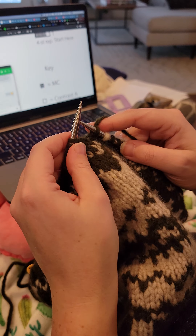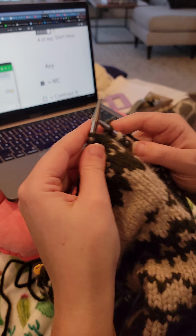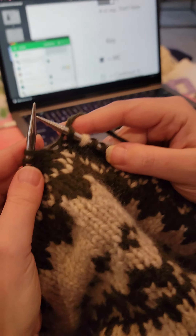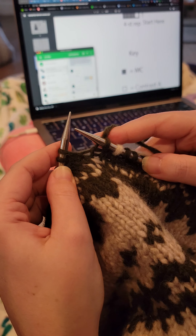Alright Liz, this is gonna look bad because these are really hard to do. I'm gonna try and go really slow, and like I said, it's gonna look miserable.